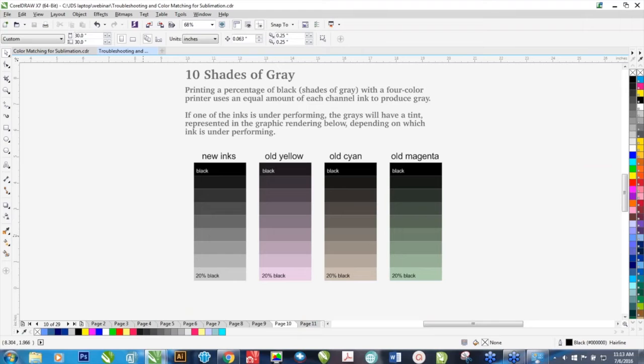Here's another way to see if you have a particular channel issue. If you print some shades of gray — from black to about 20% black using the basic RGB palette — gray is like the canary in the coal mine. When you print grays, it's using all four color channels equally to produce gray. If they're not equal, or if there's an ink that's not performing like it should, it's going to get a tint. If you have an old yellow, your grays are going to look a little pinkish or lavender. If your cyan is weak, it's going to be a little tannish. If your magenta is weak, it's going to be a little greenish. If it's just one channel, that's an indication that one of these is getting a little long in the printer.